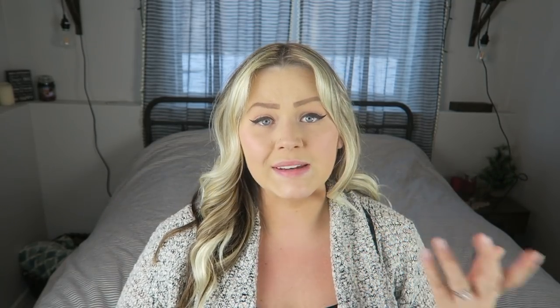Another item I don't have on me at the moment is the Mother's Milk Tea. I didn't use this with my daughter the first time around, but I've been much more into teas this time around in general, so I will make sure I have it on hand.